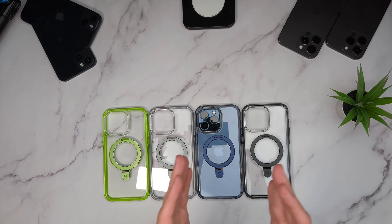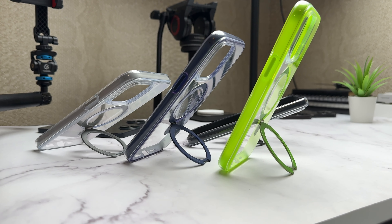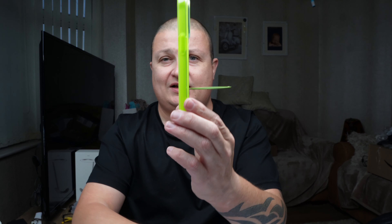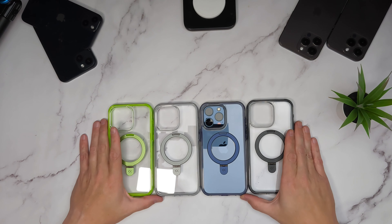CaseCo have been kind enough to provide a 10% discount using the code on screen. There's a link in the description to their website - it will take you straight to a page where you can pick one up. If you use my affiliate link it won't cost you any extra. These cases this year - CaseCo have outdone themselves. Using that MagicStand enables so much more: you can prop your phone up, watch TikToks or YouTube videos, maybe while working out. Let me know which color you'd go for and which color suits your iPhone.